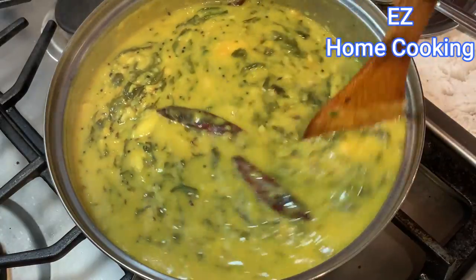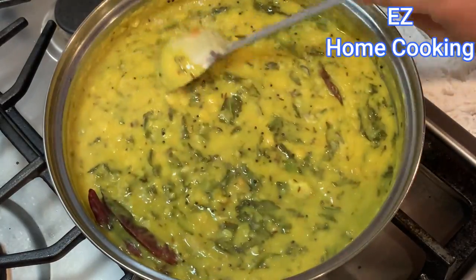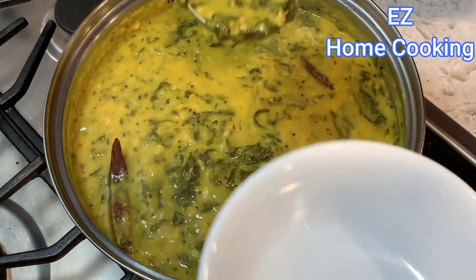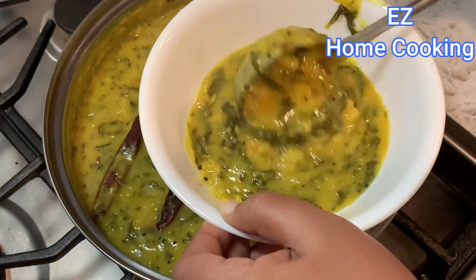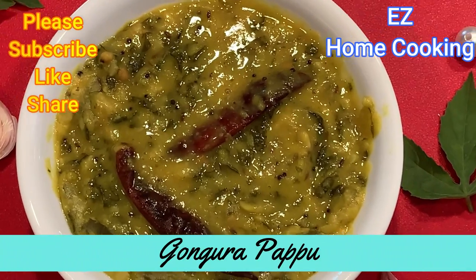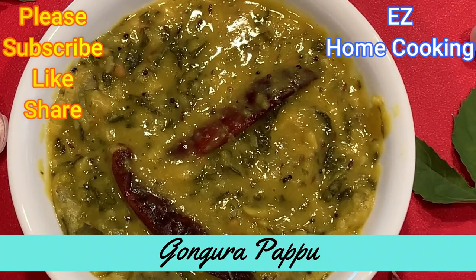If you want to boil it, you can boil it in 3 minutes. Please like and share our videos. Thanks for watching, bye bye!